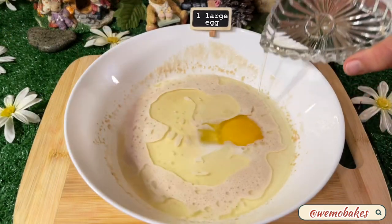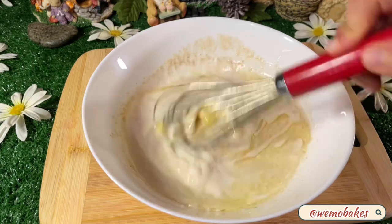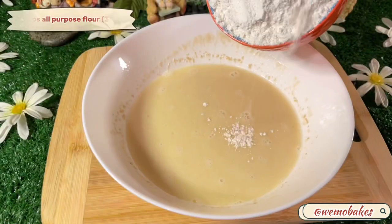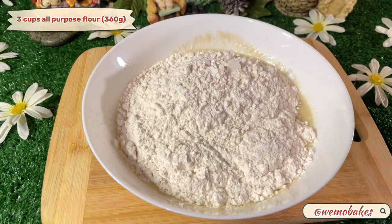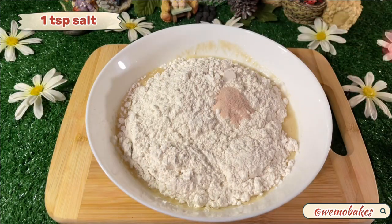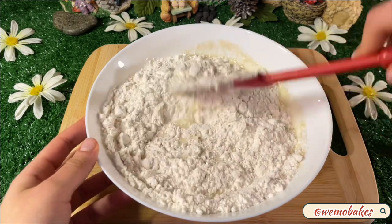To the yeast mixture, add one large room temperature egg and then whisk until well combined. Dump in all of your flour at once and then add the salt. Use a non-stick spatula to mix until a sticky dough forms.